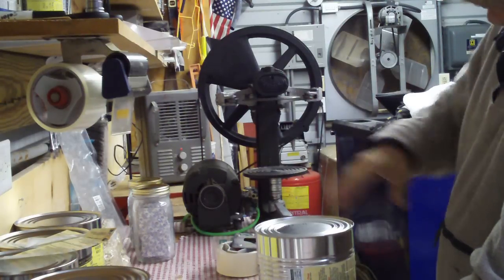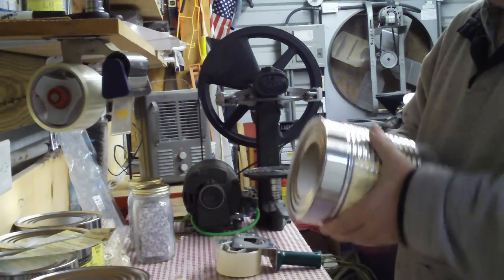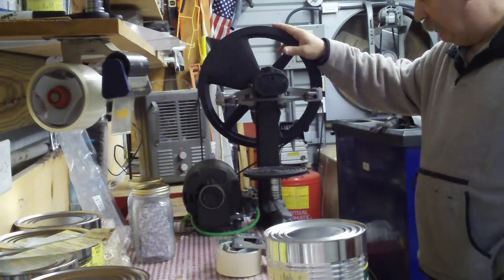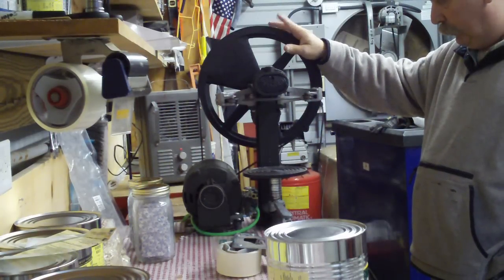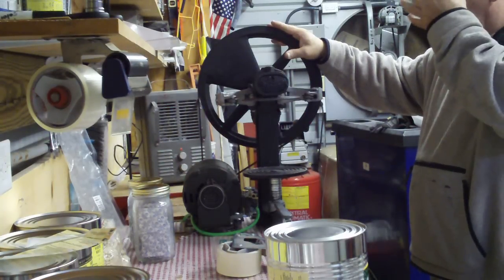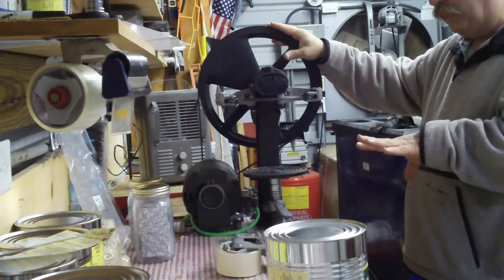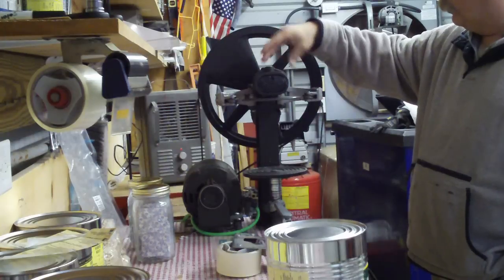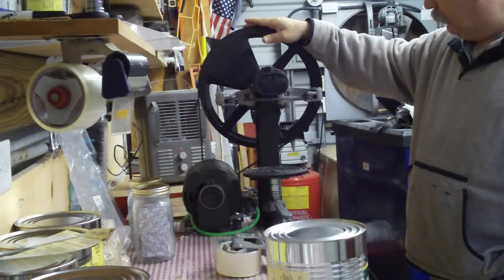The key is the foot switch — you can buy those at Harbor Freight. I'm an aircraft mechanic, so I don't have any vested interest, but you can get the motor there too. It's a Dayton motor, model number 5K423 — half horsepower, split-phase AC motor. You can run it at 1725 RPM, but we have it running at 1140 RPM because that turns the sealer at about 100 to 120 RPM. Any faster and you'll start overstressing components and wearing the bushings out. 1140 on the motor is perfect.